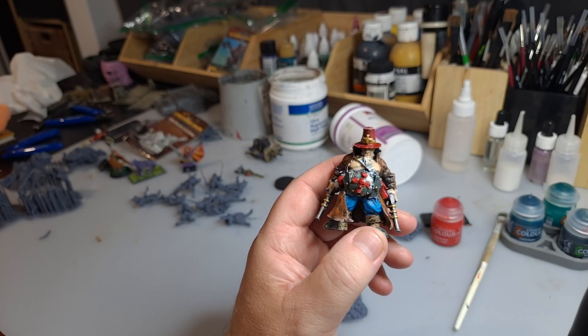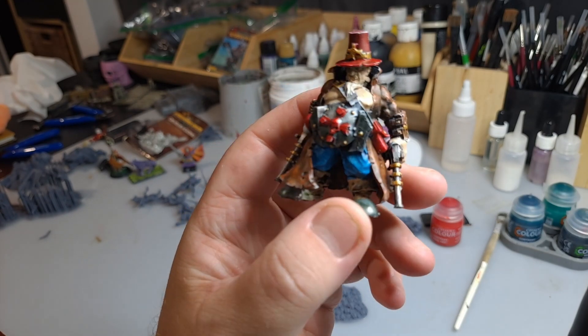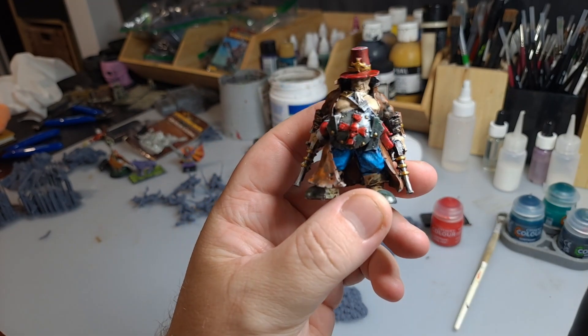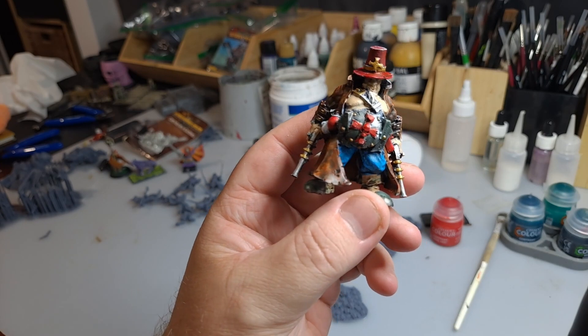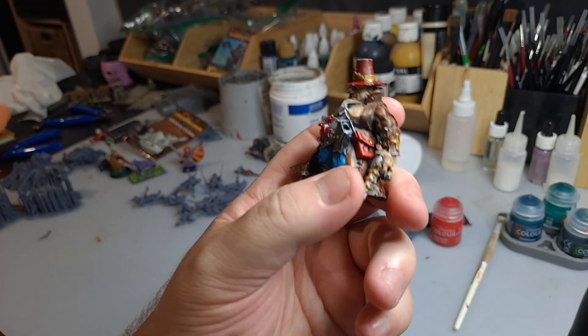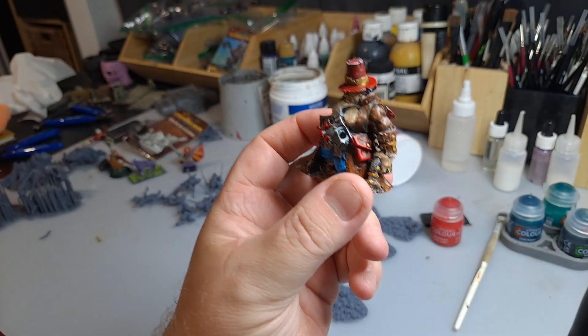Hello everyone and welcome back to Chaos Creations. Hopefully you're seeing this in a lot more detail than before. Mr. Chaos has got a brand new camera and it has a thing called focus lock, which means I can keep it at a certain range and it'll keep it in focus, not the background.